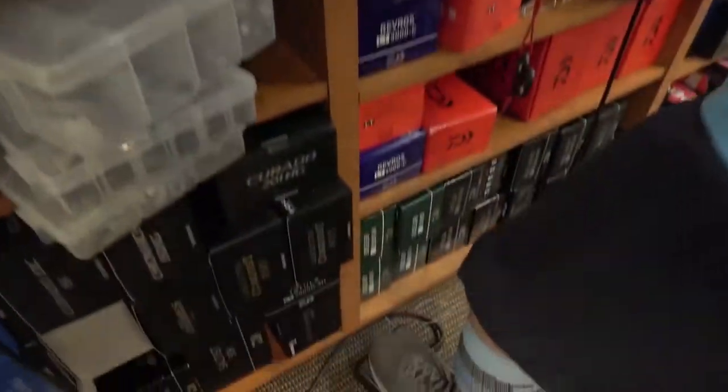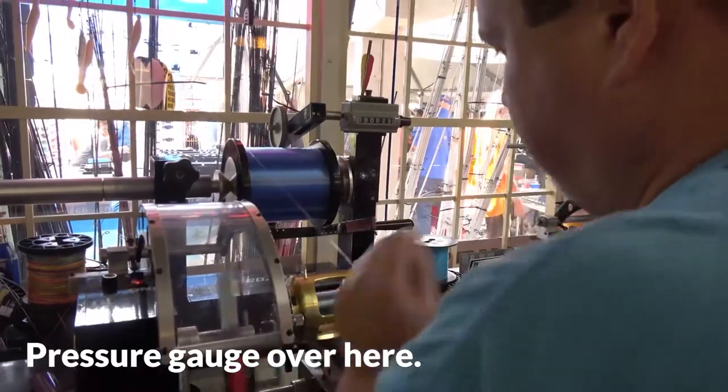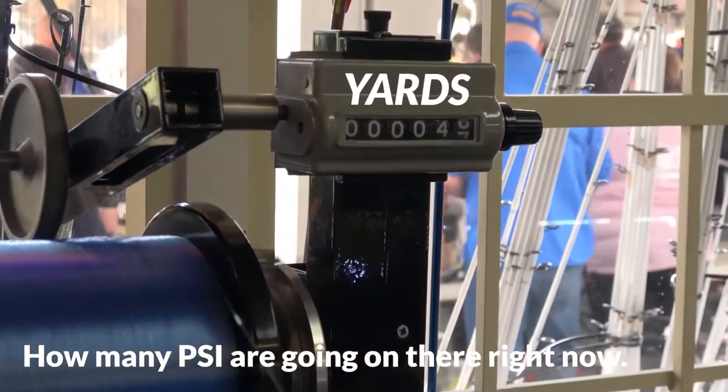You got the pedal — it's like an old sewing machine. Pedal. Pressure gauge over here. Pressure gauge? Is that how tight it goes on there? TSR going on there right now.